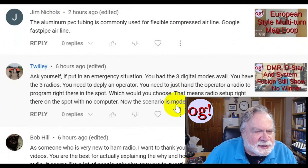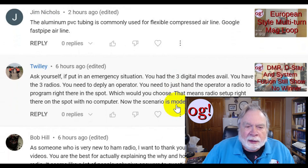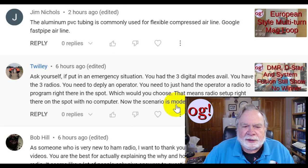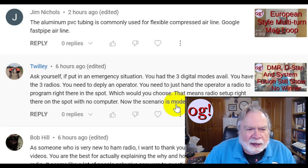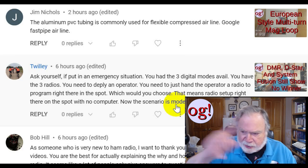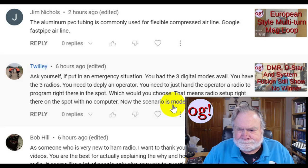The next comment is from Jim Nichols: 'The aluminum PVC tubing is commonly used for flexible compressed airline — Google fast pipe airline.' Well, that'll give you the aluminum. But the problem with aluminum is if you're going to put it in a loop, you're going to need a bending machine to do that. Bending machines are not uncommon — you can go to a machine shop and get whatever kind of loop you want if you're making a mag loop.